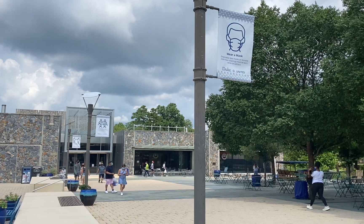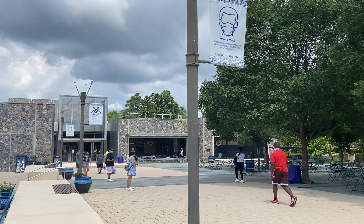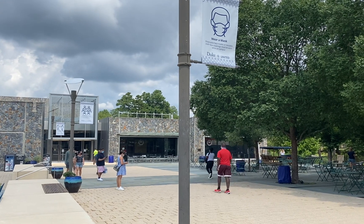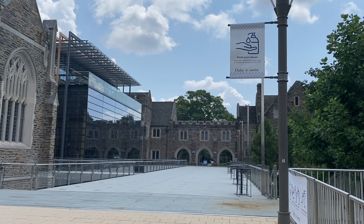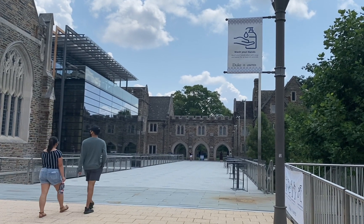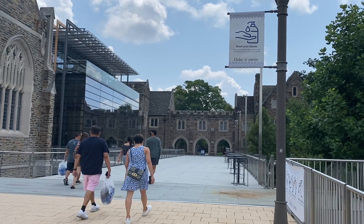As part of Duke's health and safety measures, students and other members of the campus community who are not exhibiting any symptoms of COVID-19 will be required to undergo surveillance testing during the semester. This step will help us identify and respond to the asymptomatic spread of the virus and limit the potential for local outbreaks.